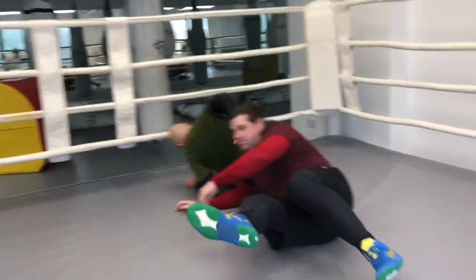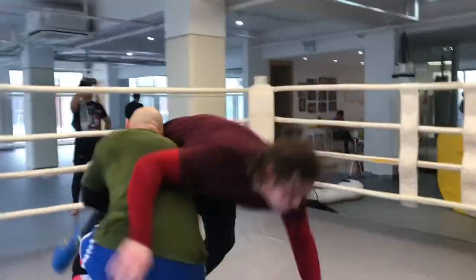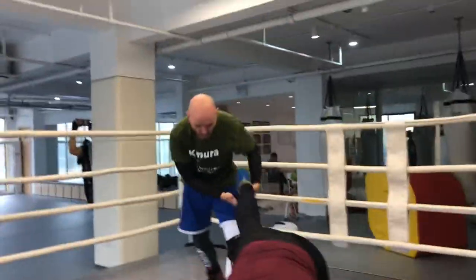We're going to go over the water drill right now. It's an essential grappling drill. You can also see it in different disciplines — it's not just a part of wrestling but it is a grappling drill. It is what it sounds like: the water drill.